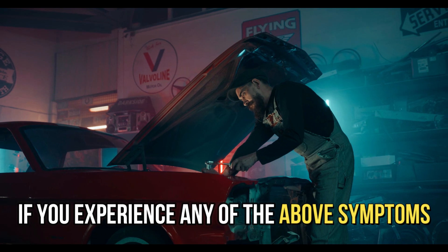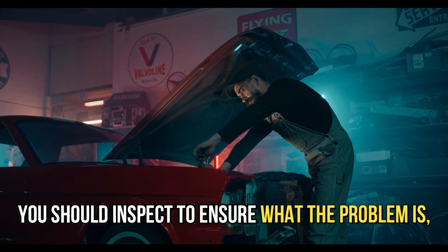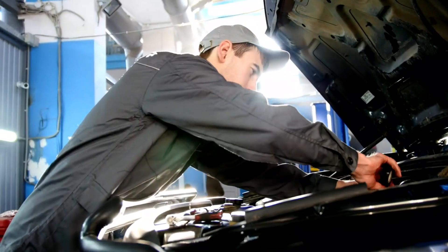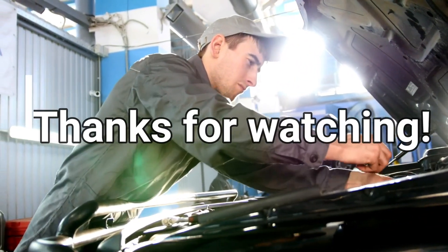If you experience any of the above symptoms, you should inspect to ensure what the problem is. Remove the faulty switch and replace it with a new one. It's advisable to seek the assistance of a mechanic for perfect alignment and reconnection. Thanks for watching.